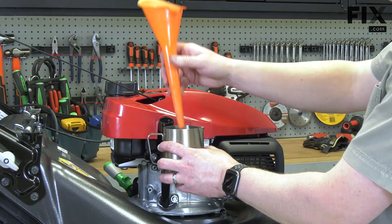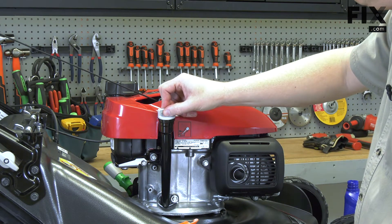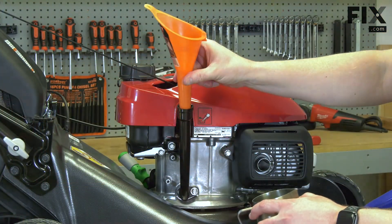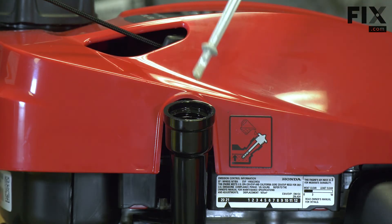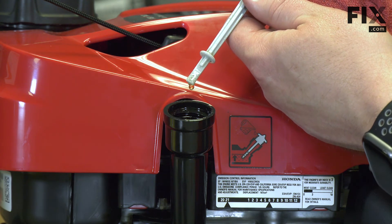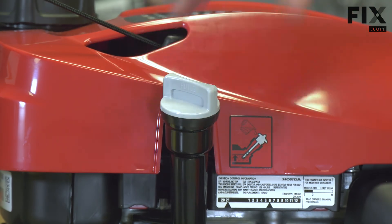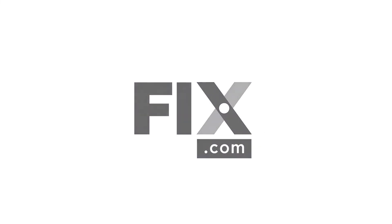After I add, I'll wait a second for the oil to settle into the crankcase. It's still just a little low, so I'll add a little more. Now I'll replace and secure the dipstick. Thank you.